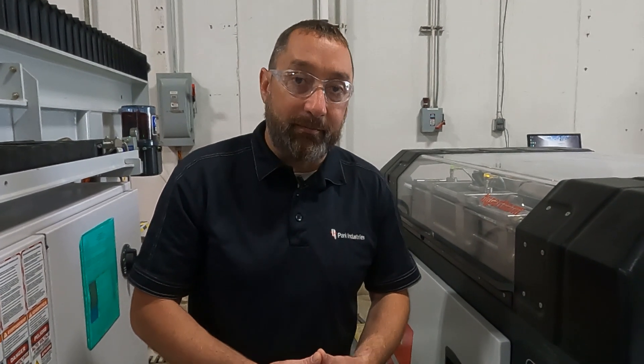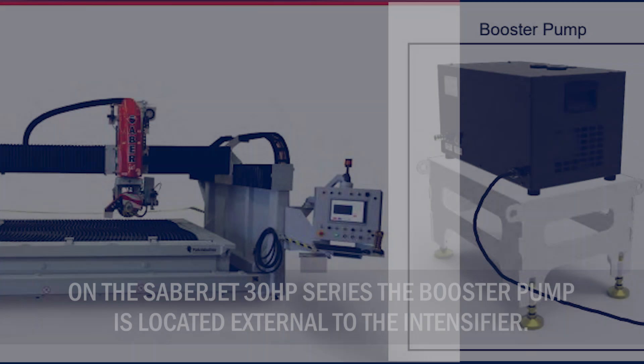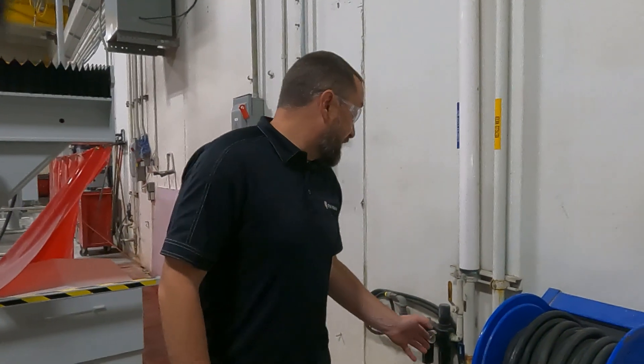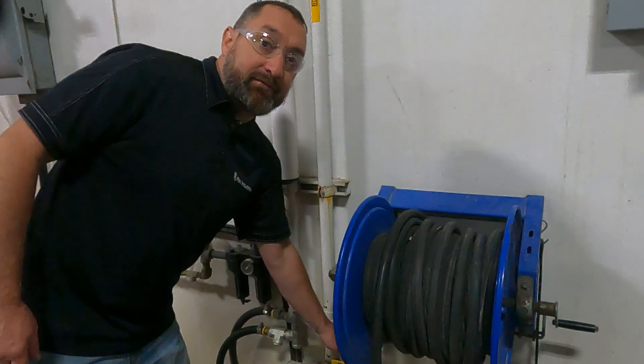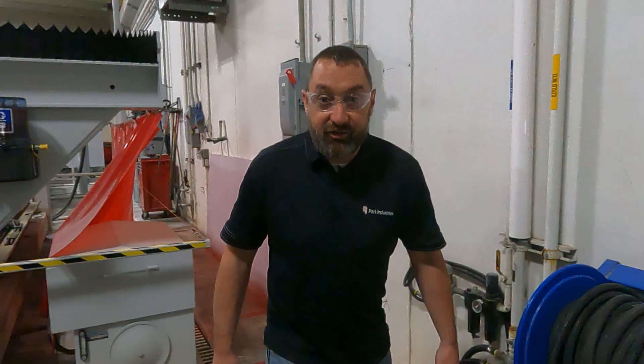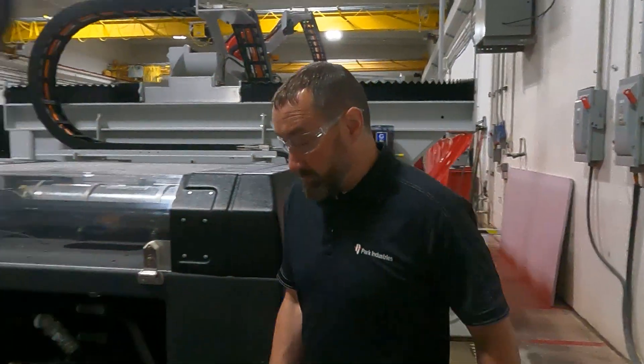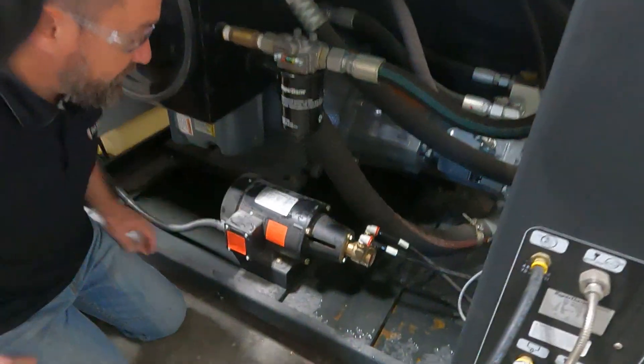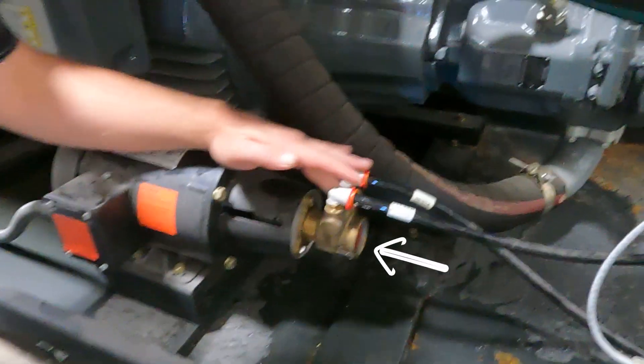We're going to go to the back side of the intensifier and show you how to walk through replacing that booster pump. We'll start by shutting our water off — just machine and intensifier — and come down here by our booster pump.